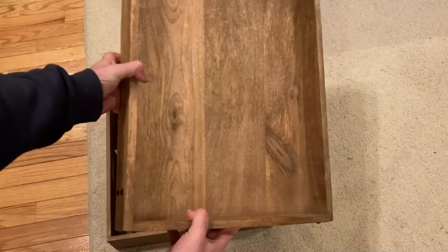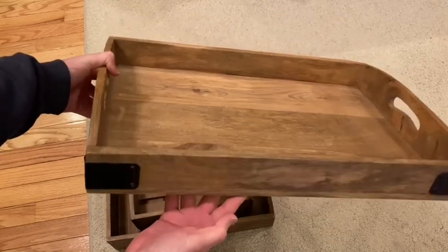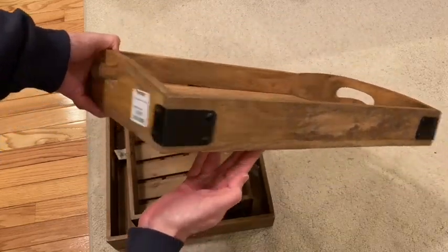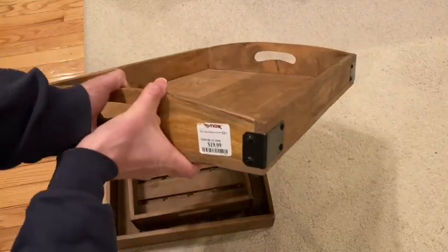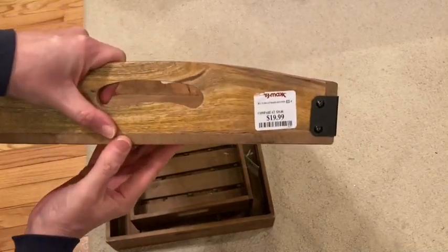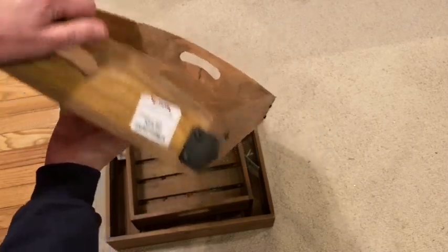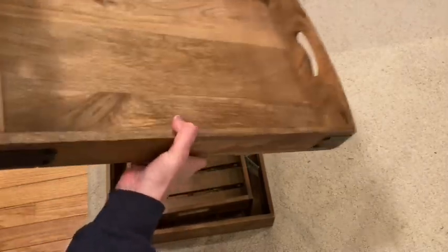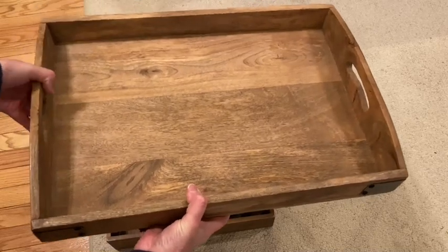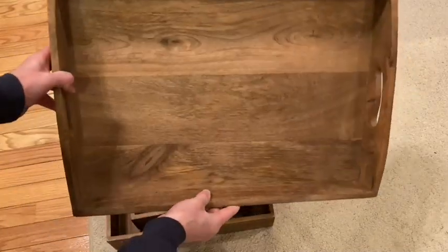This beautiful tray I purchased at TJ Maxx and I love the size of it — it was only $19.99. I also really like the metal corners on this tray; I think it gives it more character and just makes it look so much more charming.